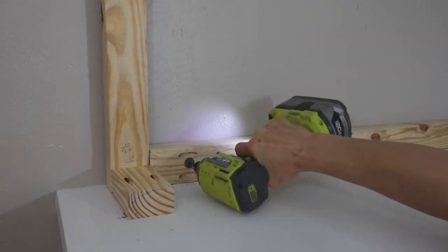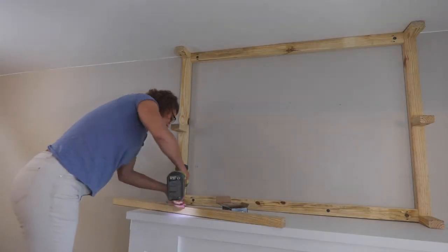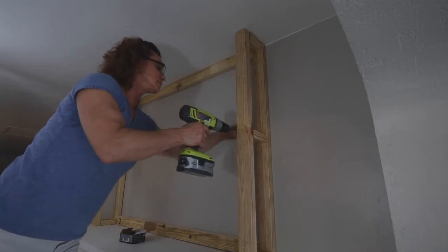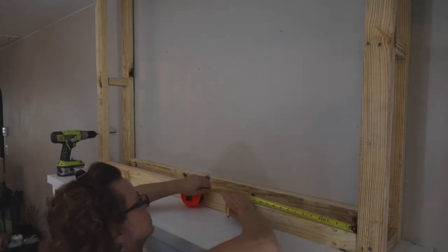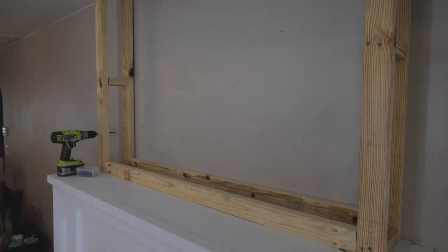Next, I centered the frame and attached it to the studs in the wall using three-inch Spax bolts. I attached the front corners of the frame next, using two three-inch wood screws at each sidebar location. Last, I added the front crossbars and then the vertical supports spaced evenly across the center. They're attached with two pocket screws at the top and bottom.